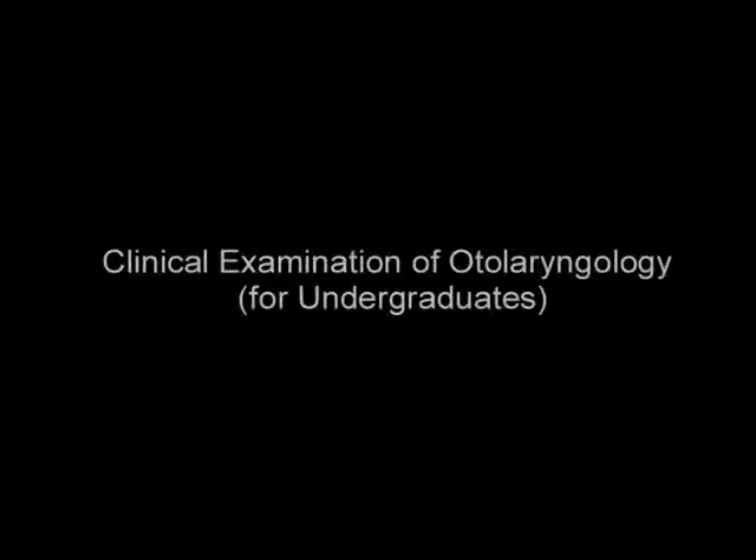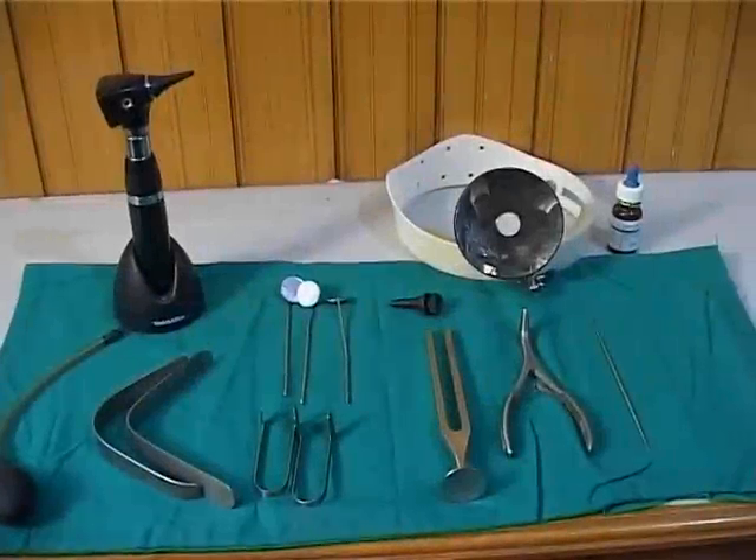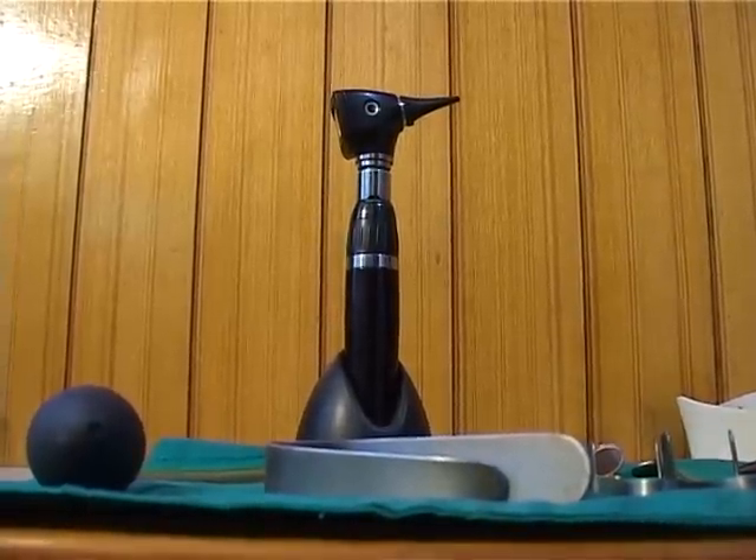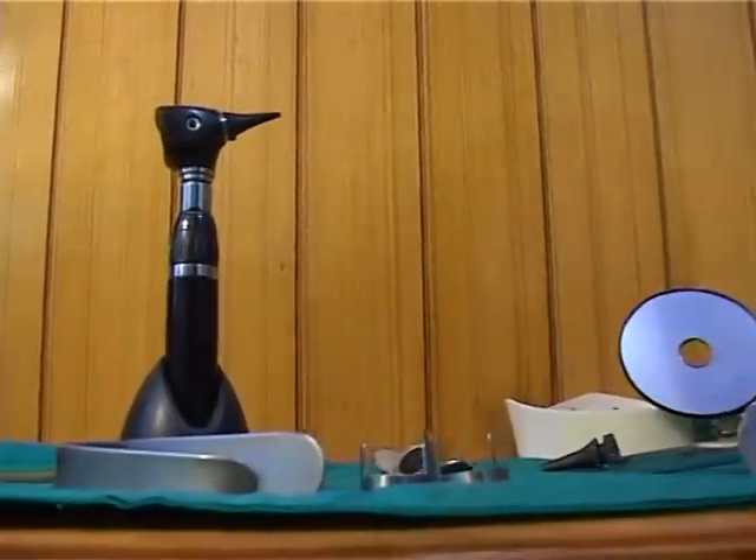This is a clinical examination of otolaryngology in a patient, designed to meet the requirements for undergraduate students. In order to examine the ear, nose and throat of the patient, one needs a good light source and specialized instruments.